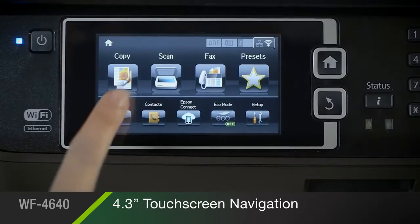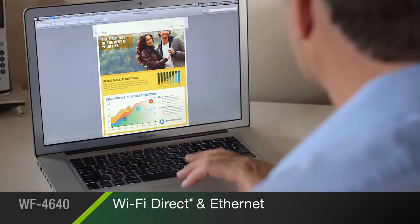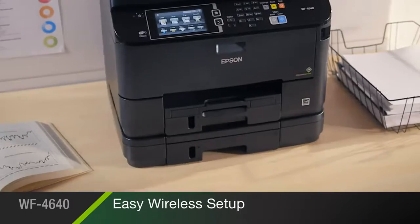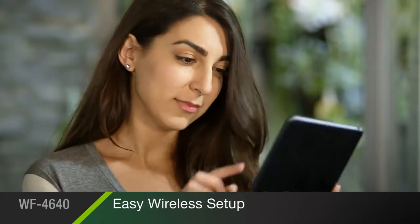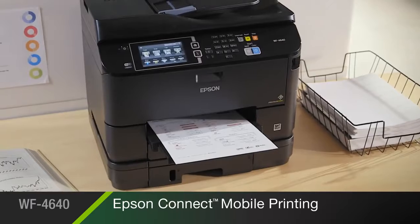Easily access key features with the intuitive 4.3-inch touchscreen. Built-in wireless with Wi-Fi Direct and Ethernet makes it easy to connect to your printer. Print easily and on the go from your iPhone, iPad, smartphone, or tablet with Epson Connect mobile printing.